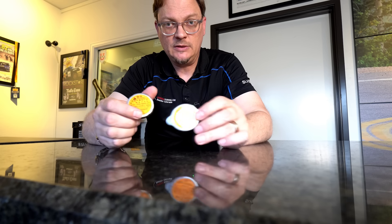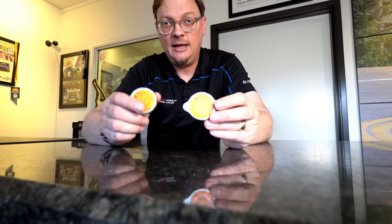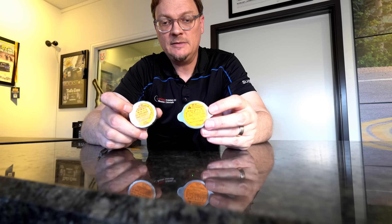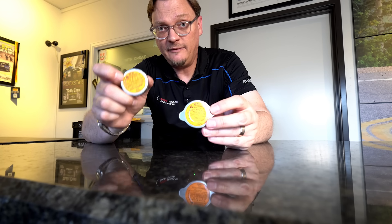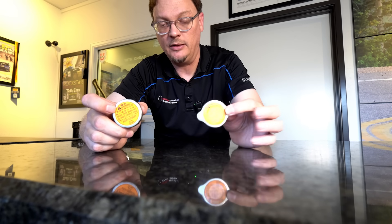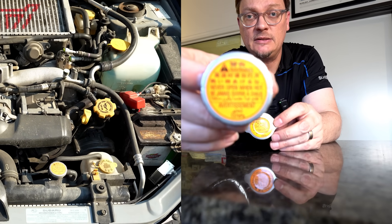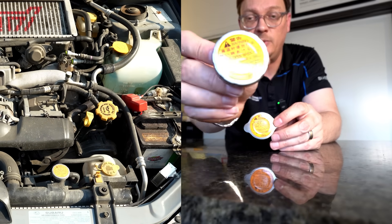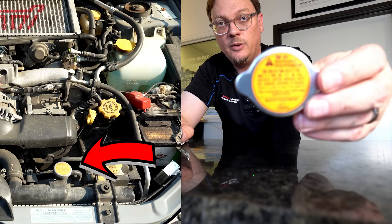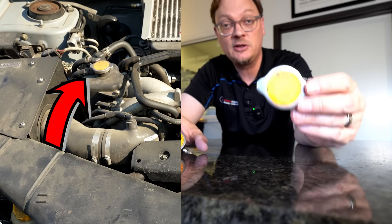The reason that turbocharged Subarus — your WRX, STI, Legacy GT, Forester XT — why they have two radiator caps, two caps on their cooling system, is because you need to have a cap on the top of the radiator and on the expansion tank as well. It is critical that you have these in the right spot. The round cap — it's a 1.3 bar cap, no ears, round cap — that's the one-way cap, and this is the one that goes on your radiator. The 1.1 bar cap, the one with the little ear things, this goes on your expansion tank.